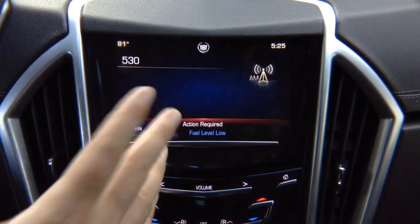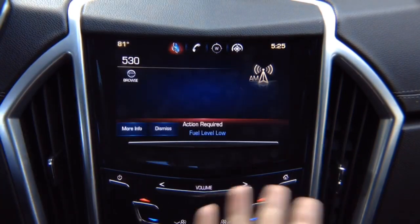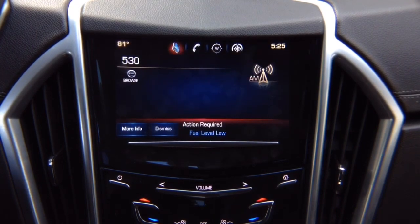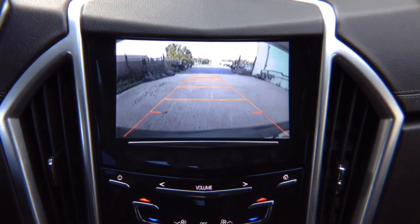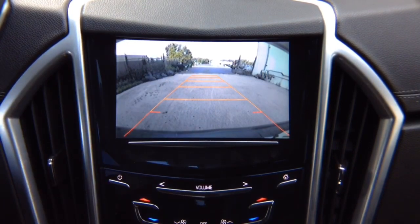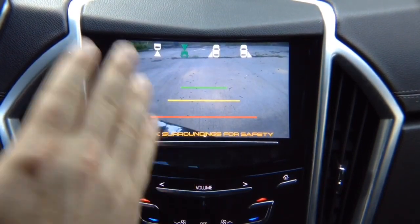If you did not install left camera, it will continue to show the original screen. Right camera — same thing — switches automatically to the right side. If you did not install right side camera, nothing will switch. In reverse, you got a factory rear view camera. If your car is not equipped with one, you can add one. In drive, you got front view camera. Front view camera shuts off automatically after 10 miles per hour. If you didn't install front view camera, when you put it in drive, the vehicle will switch over into the factory menu.